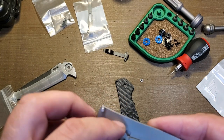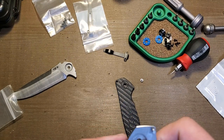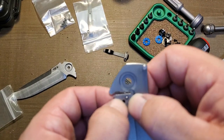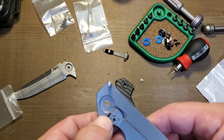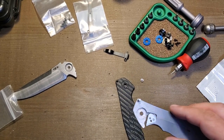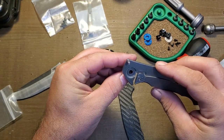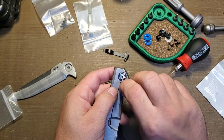That looks pretty good. Now we're going to reinstall the lock bar insert and test our work. I really don't like the way ZT does their lock bar inserts — that little tower of titanium they install the detent ball in is kind of a bad design. It's old school; they've done it forever and they seem set in their ways. Doesn't seem like they want to update it over at ZT — just keep doing what works, I guess.